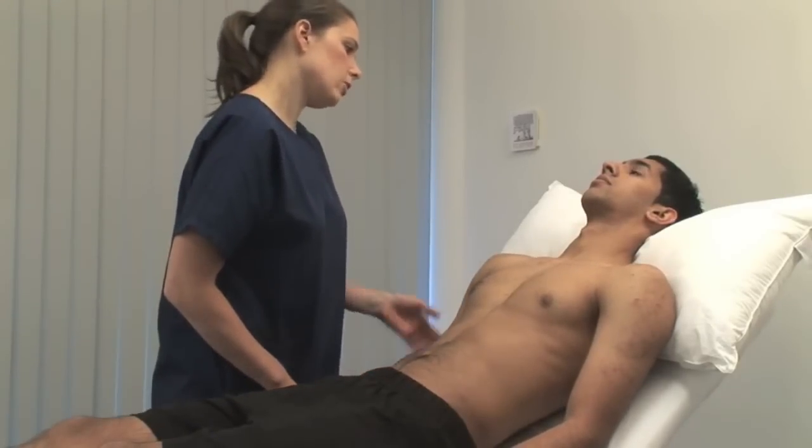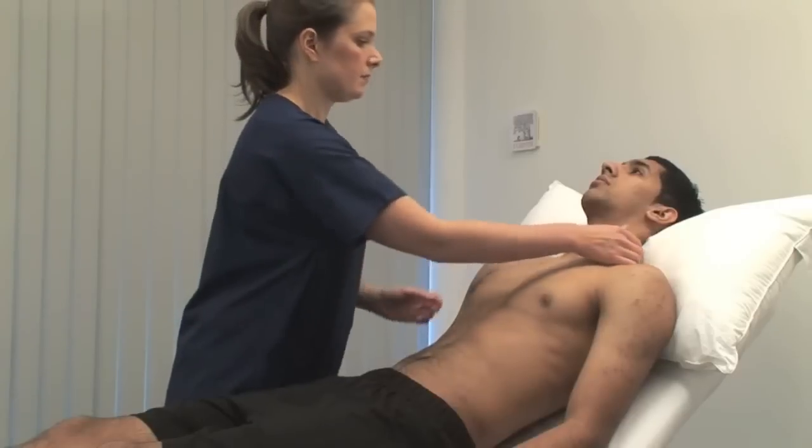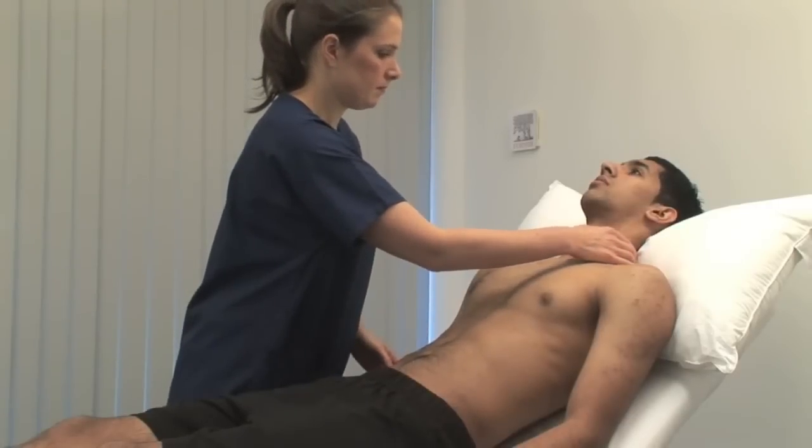I'm just going to press gently on your neck. To feel the carotid pulse, lie the patient semi-recumbent. Only assess one side at a time. Gently place the tip of your thumb between the larynx and the anterior border of the sternocleidomastoid muscle.